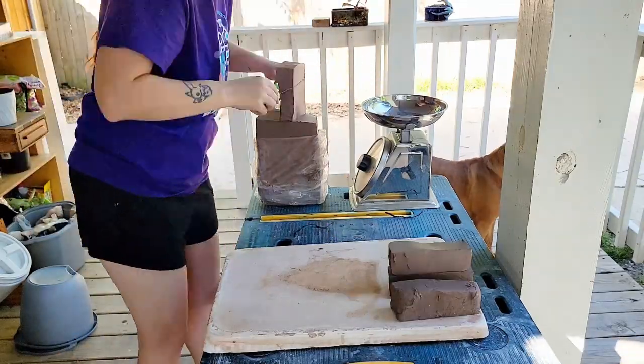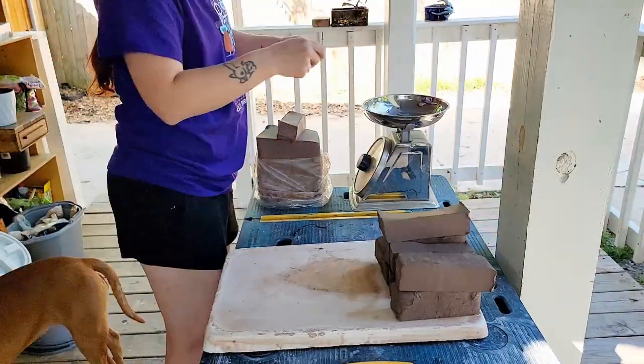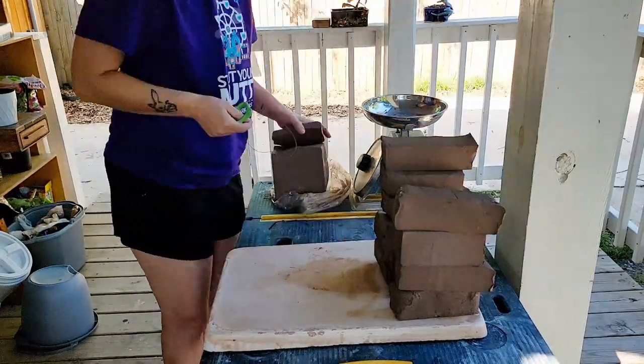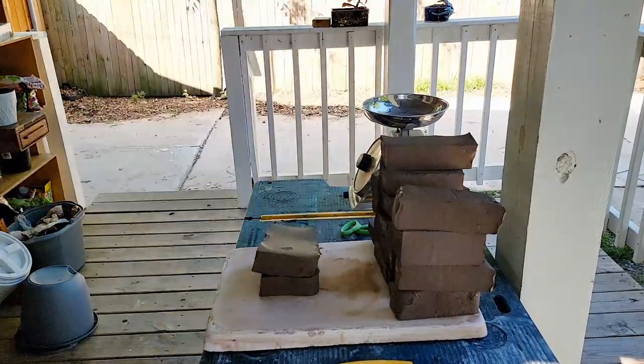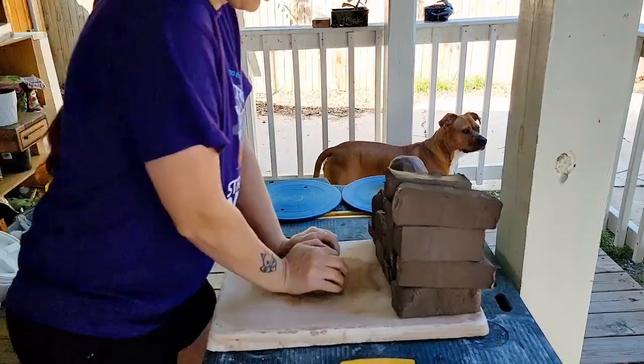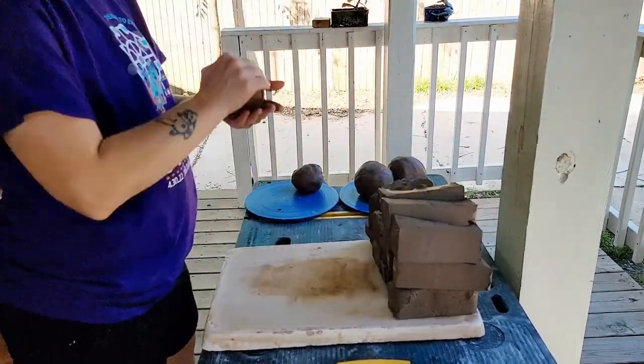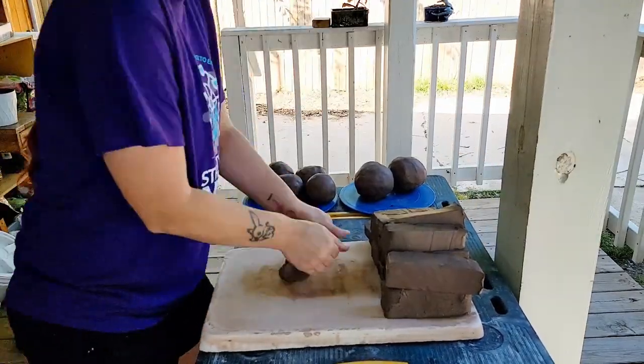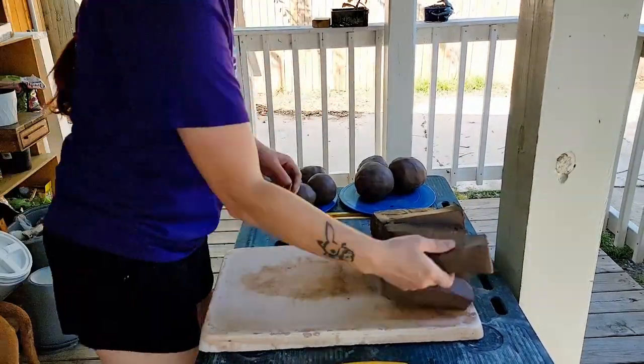Hi guys and welcome back to my channel, Blue Nose Trading. My name is Torisa Lise and today I'm throwing with a new clay body. This is a brown clay called Locomoka from Trinity Ceramics in Dallas. I'll post the link below to where you can find this clay. If you're not close to Dallas, this clay might be a little trickier to come by as it is made by my local ceramics store.